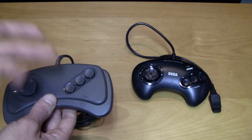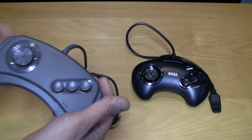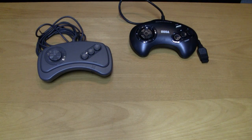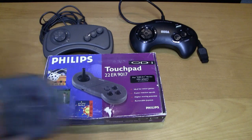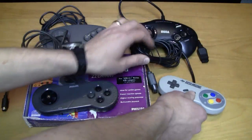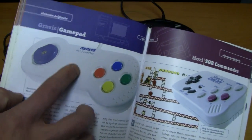The speed switch sets how fast the cursor moves in a game or program. I have to say it is really comfortable to play with this controller — I actually like it a lot more than the original Sega Mega Drive or Genesis controller. They also released a second controller: the touchpad controller. A lot of people say the design looks like the Super Nintendo controller, and yeah from the design it really does look like they copied it.